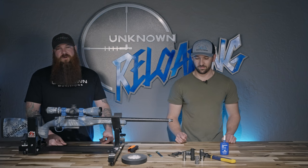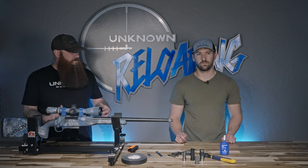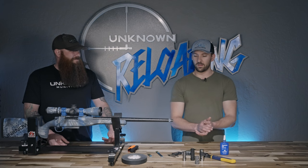Hey guys, this is Jake Macheney with Unknown Munitions here with Ken Trapp from Salmon River Solutions, and today we are here to show you how to install a muzzle brake — at least a self-timing muzzle brake. Generally a non-self-timing brake is going to be installed and timed by your gunsmith. Today we're here to show you how to install really any type of self-timing brake, not just the pro lineup. Ken is the master manufacturer and has installed his share of brakes, so we're going to let him take it over.